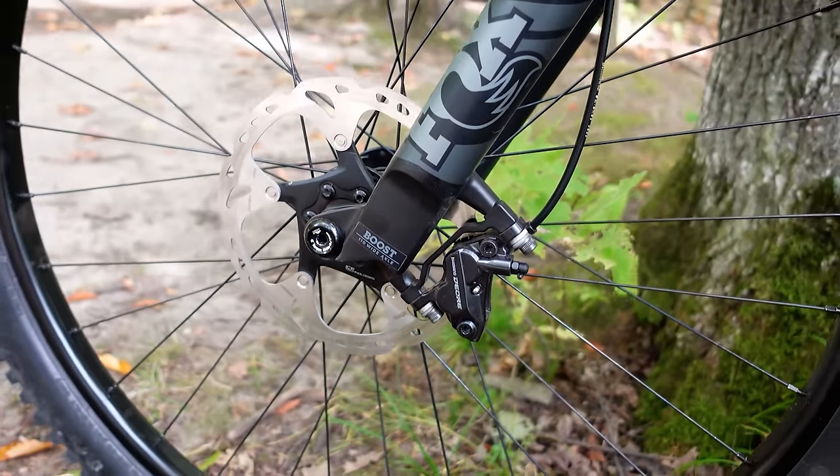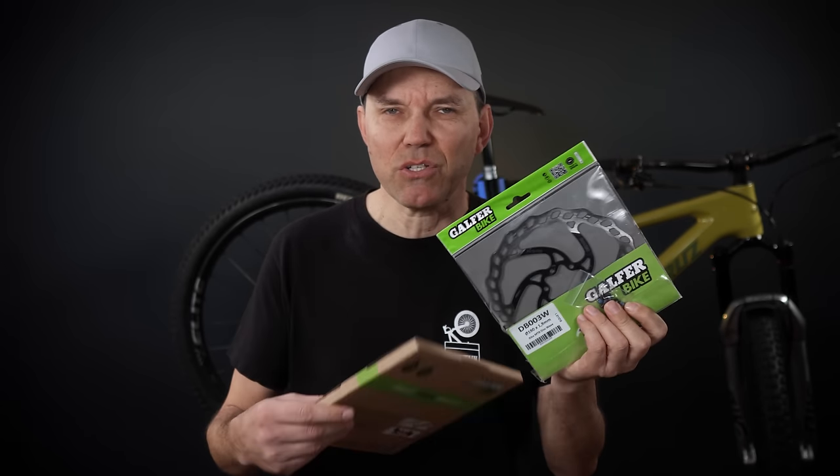Hey everyone, welcome! As many of you know, we've been using Shimano rotors for most of our bikes for quite a while, but a couple of years back we actually switched one bike to the Golfer Wave rotors.